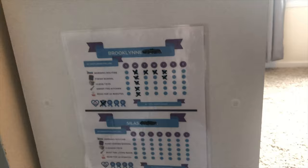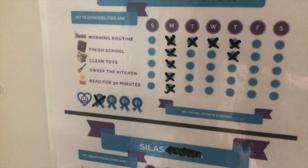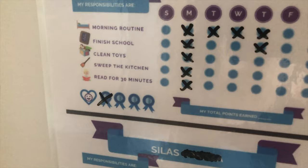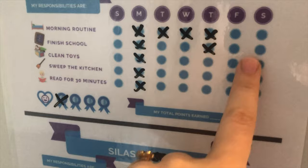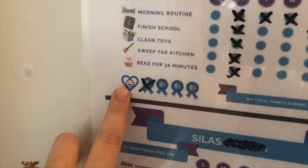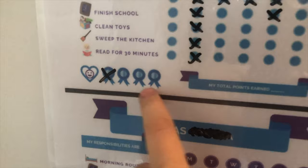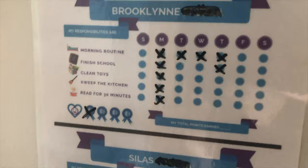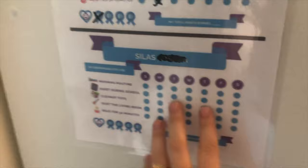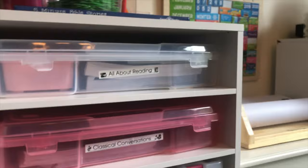This is new this week — it's our responsibility tracker. I kind of blacked out their last names, but if they do their whole morning routine, they get to check it off. All these different things are responsibilities for them to do every day. If they do everything with a happy heart all day, they get to cross out a blue ribbon, and the more blue ribbons they get, the more extra points they earn — because I'm trying to teach not just doing things, but doing things with a happy heart. I mainly focused on Brooklyn this week rather than Silas.